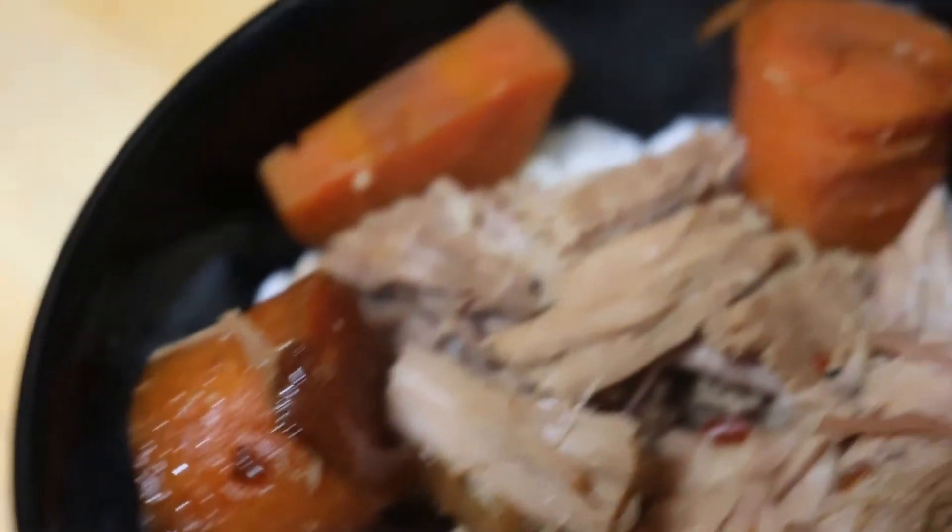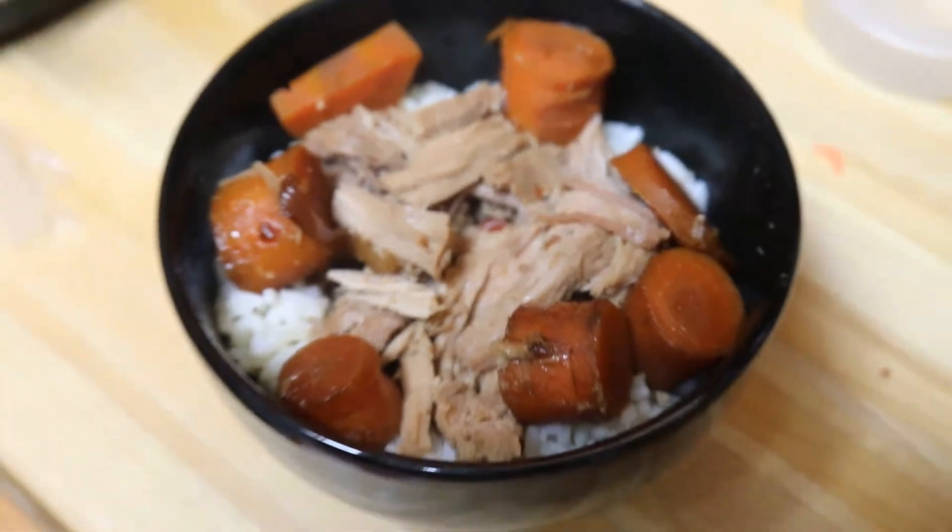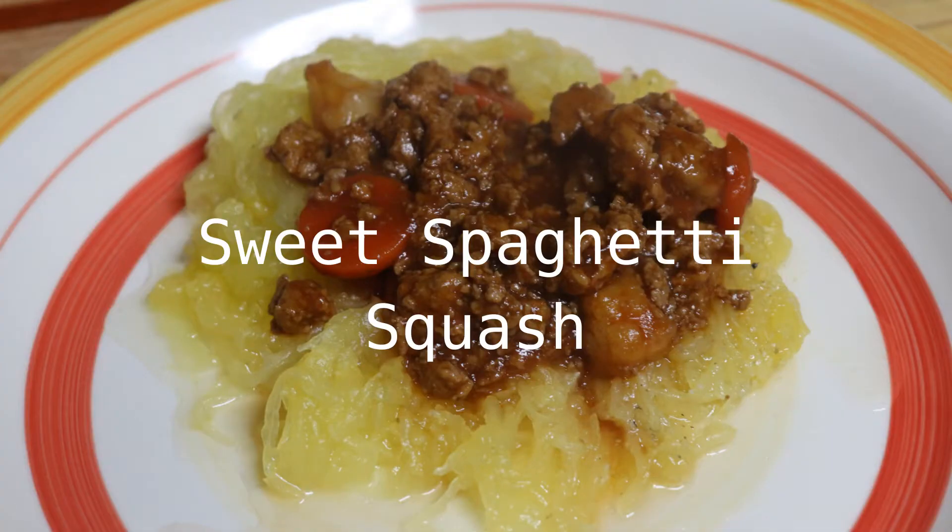We have leftovers Friday. Saturday, we made sweet spaghetti squash.